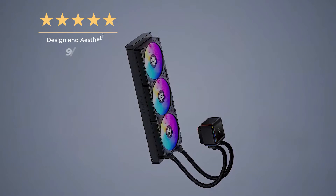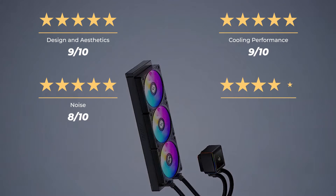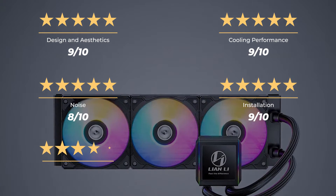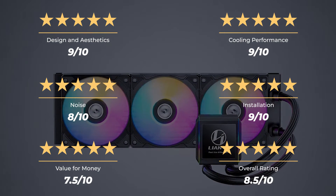Our ratings for the Lian Li Galahad 2 LCD 360: design and aesthetics 9 out of 10, cooling performance 9 out of 10, noise 8 out of 10, installation 9 out of 10, value for money 7.5 out of 10, for an overall rating of 8.5 out of 10.